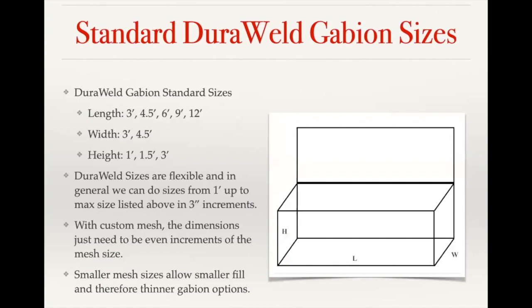On the sizing, the standard Dura-weld baskets, because they come out of the retaining wall side of the business, are going to be divided into lengths of three feet up to 12 feet. The width is going to be either a three foot or four and a half foot, and the height standard is one foot, one and a half foot, or three foot. Because all of our baskets are made to order, we can do sizes outside of those standard sizes — it just has to be in three inch increments to keep an even mesh spacing. With custom mesh, the spacing just needs to be an increment of whatever specified mesh size was given.